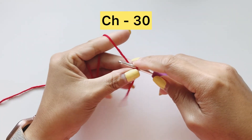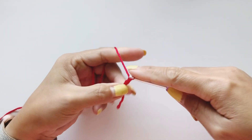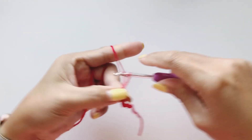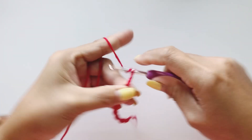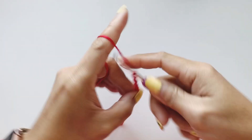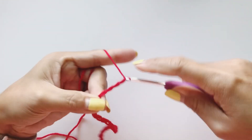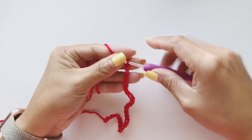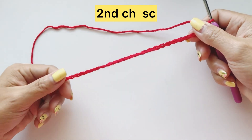We are going to chain 30 — one, two, three, four, five, six, seven, eight, nine, ten... So once you have created your 30 chains, we move on.